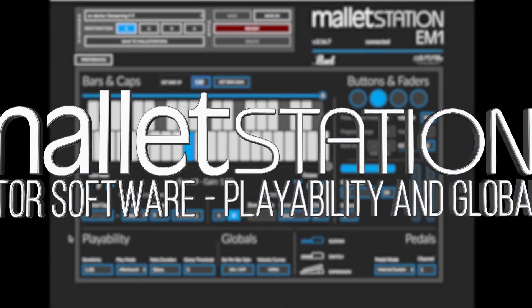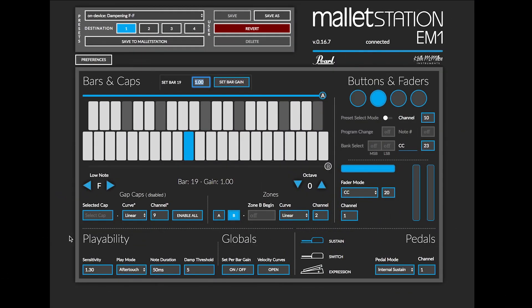This video will provide an in-depth look into the playability and global section of the Mallet Station editor for Mac, PC, and Google Chrome.